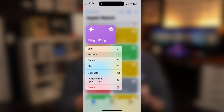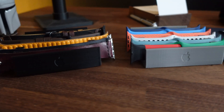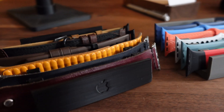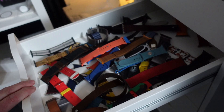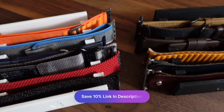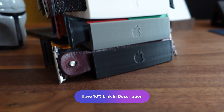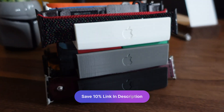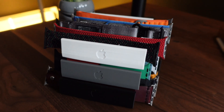Before we go any further — if you love the Apple Watch, you probably have more than one watch band. Do you just throw them in a drawer all messy? Well, I have a watch band stand that I actually 3D print and make myself. Click the link below and you'll get 10% off your order — I don't care how many you order, it's going to be 10% off the total. Feel free to click that link, it helps out the channel. Thank you so much.